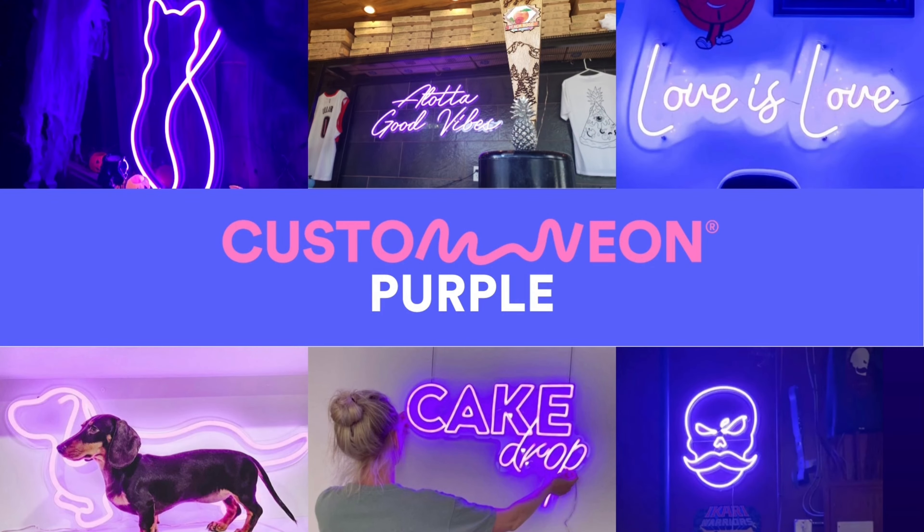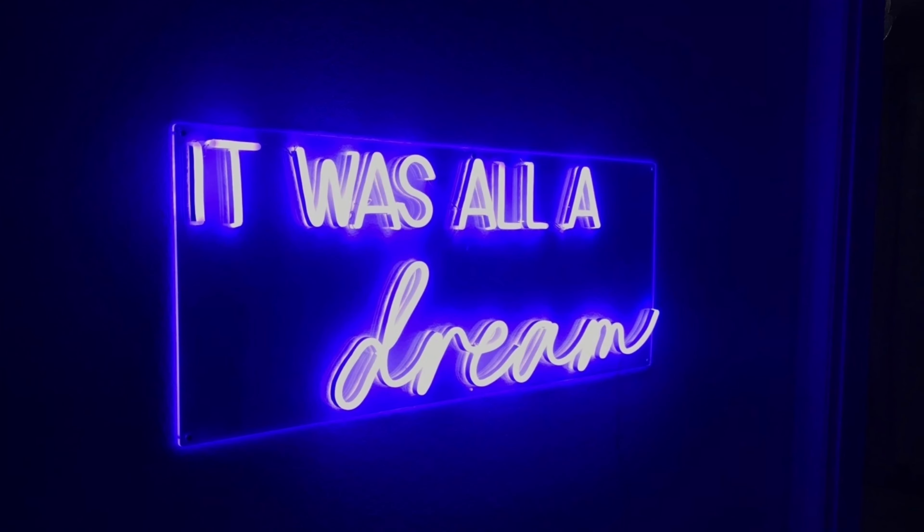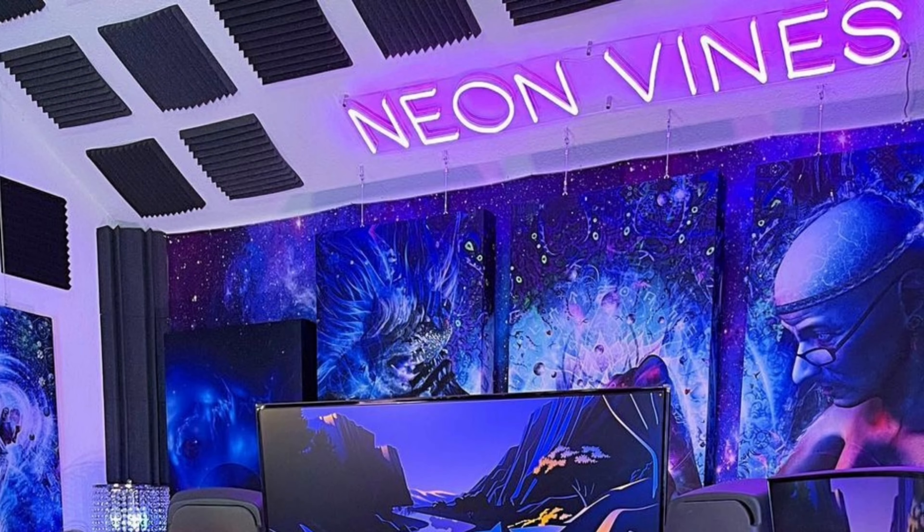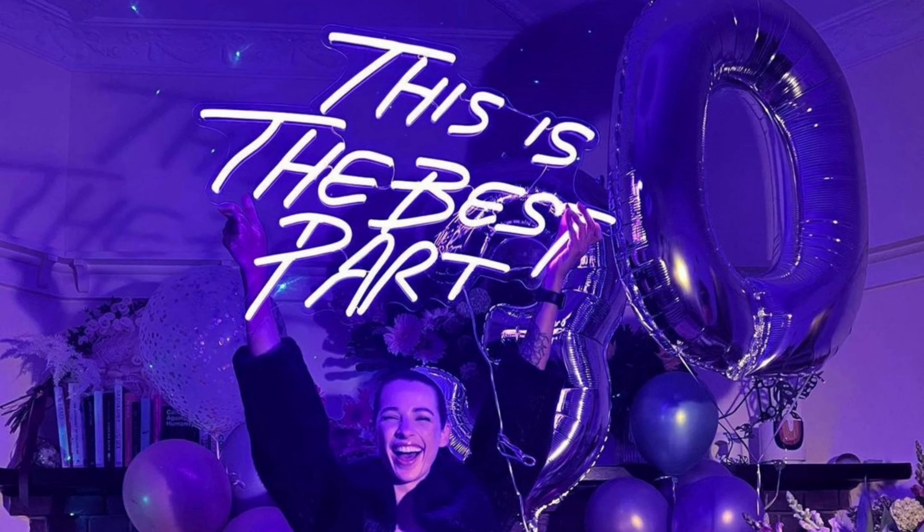Purple. Some of our most photographed signs are purple — they look so good. This popular color is a dreamy dark amethyst when switched on, and white when off.